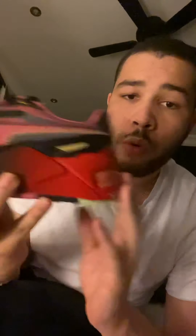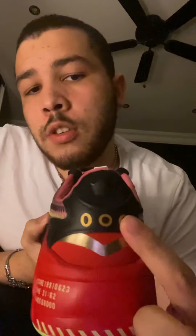The shoe has a few colorways. We have black — black toe, black midsole, black here. It transitions to a pinkish color and then fades into red. There's a scoreboard on the shoe here.